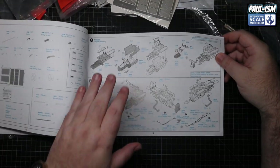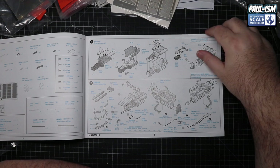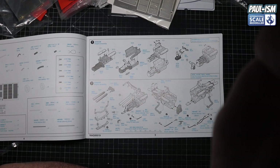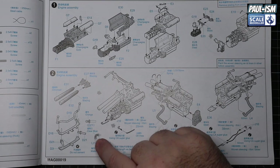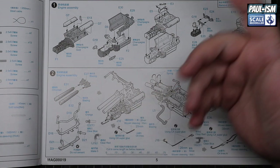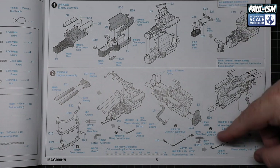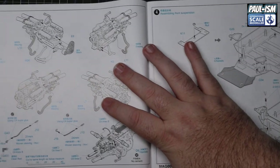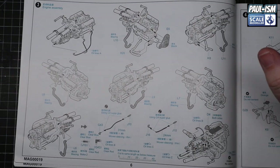So engine assembly first - instructions are actually pretty clear. You've got a little ruler measurement down the page for cutting your hoses to length. It mentions the aftermarket parts - deep blue - so it's going for anodized hose connectors, using CA glue. Instructions aren't bad to be fair. It's quite busy in places - there's a lot to read and take in - but I think once you get used to it it's not really going to give you any issues. It's quite clear and concise. The ruler is on every page that needs parts cut to length.